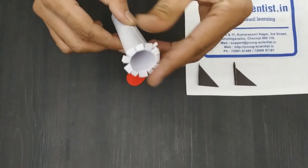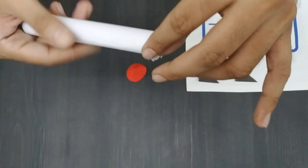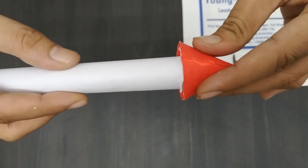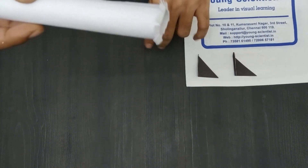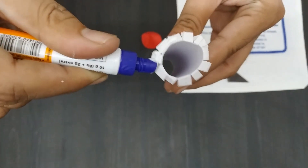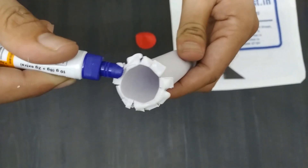To attach the cone to the cylinder, insert the cylinder into the cone. You should still be able to see the strips of paper. This connection is important, so use a lot of glue.